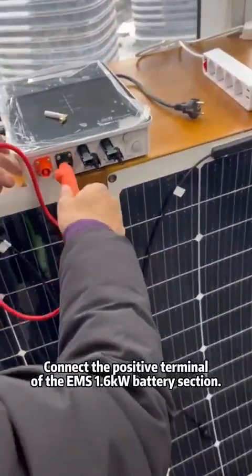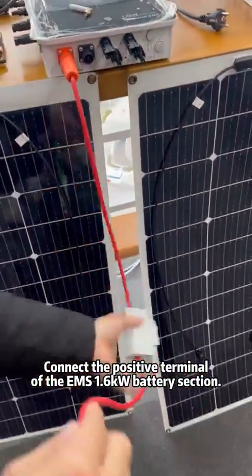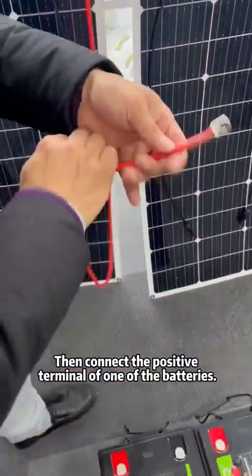Connect the positive terminal of the EMS 1.6kW battery section. Then connect the positive terminal of one of the batteries.